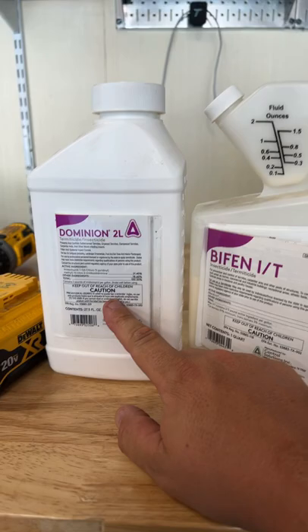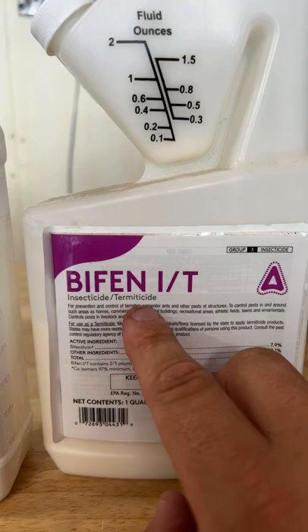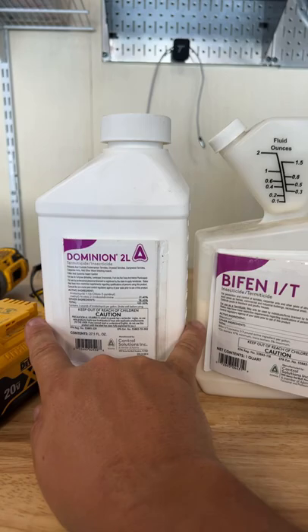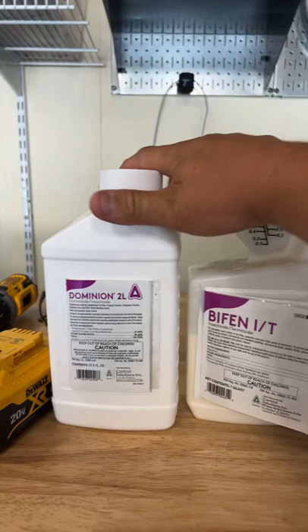This one gets the sub layer; this one gets above the grass — this gets in the ground. This is more of a termiticide, and this one's more of an insecticide. So I do it like a termiticide-insecticide one-two punch, and it's worked well for me. That's what I put down on my lawn every time.